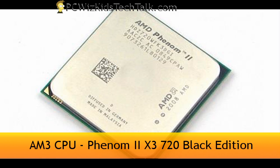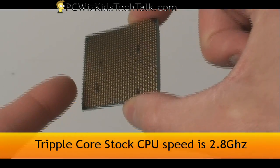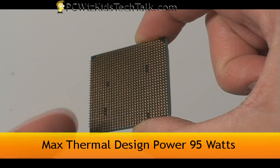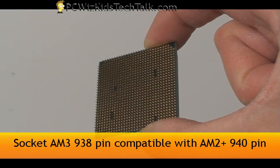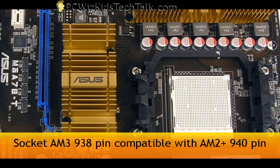It's going to be using the new AM3 CPUs. Here's the model for your reference. This one has a core that's not locked in at the default 2.8 GHz, so we're going to overclock it. The beauty about it is that it's only a max of 95 watts and it's compatible with my older 940-pin AM2 Plus motherboard that I had for my previous Phenom.